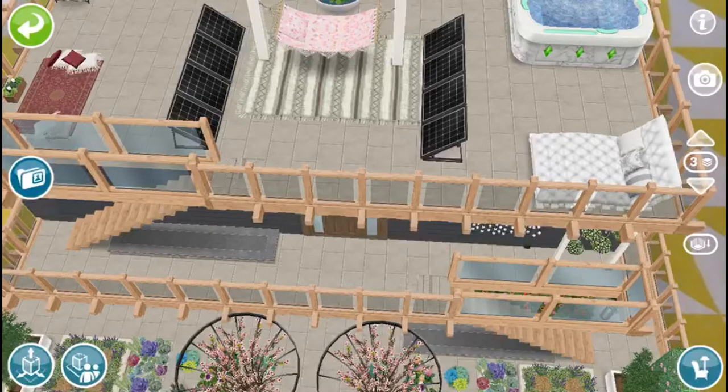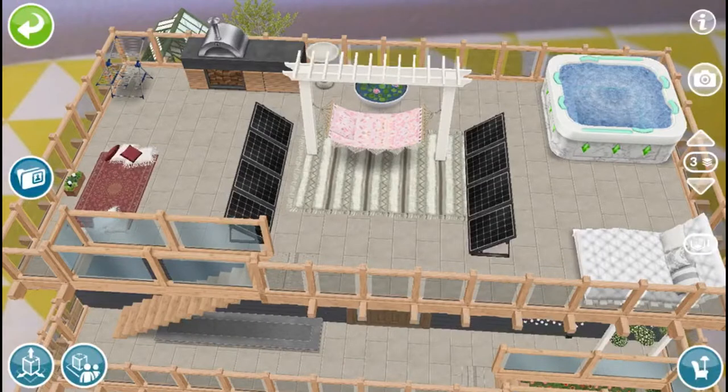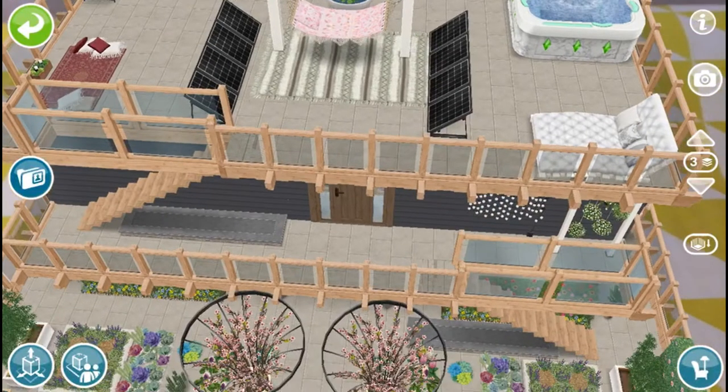Hey guys, welcome back to my channel. It's Sunthrow Sims here. So in today's video, I'm going to show you guys my newly built AR house. This is my first time using AR, so it's not the best, but in my next videos I will try and see if I can make it better. It's really hard though.